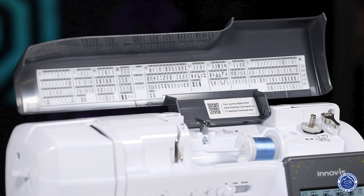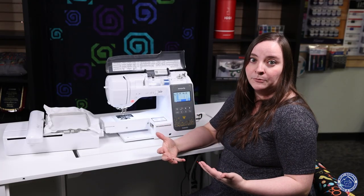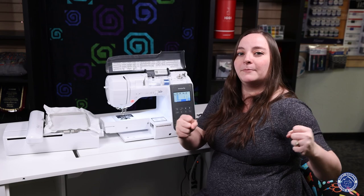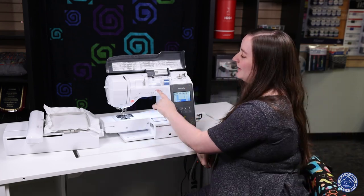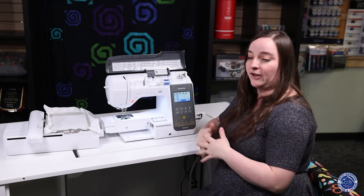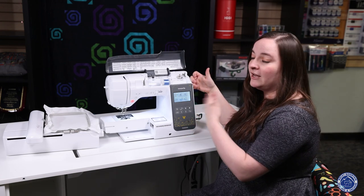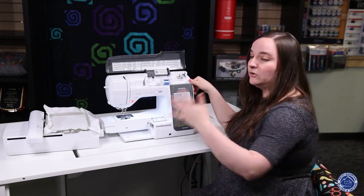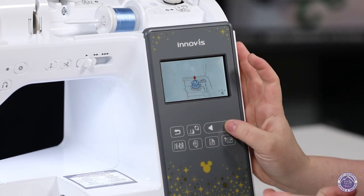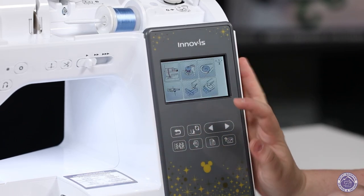This machine also walks you through some of the basics you might forget. Say your machine's been in storage, you went on vacation in the summer, you came back in August and thought — how do I do this again? The machine has arrows to direct you, and if those don't make sense, there's a button with built-in tutorial videos. It's two o'clock in the morning, your bobbin ran out, you don't remember how to do it — just press that button and it walks you through every single step. I always think that is a great thing to have.